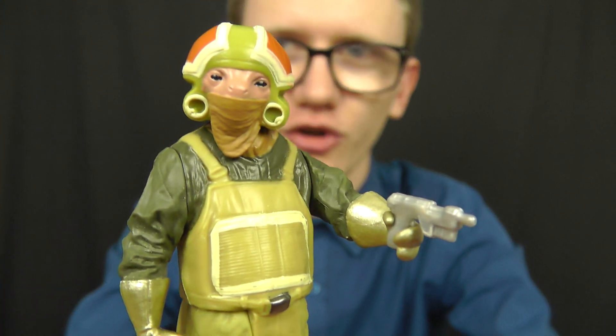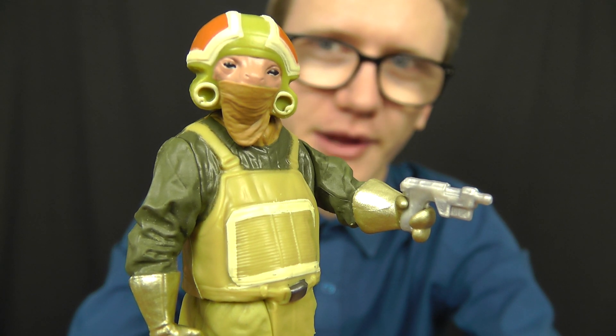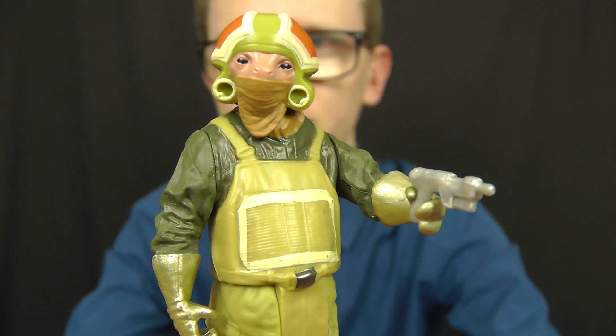Hello everyone and welcome to another Star Wars figure review. Today we're going to take a look at some more figures from the Builder Weapons series from Star Wars: The Force Awakens, and in today's review we're going to take a look at this guy. This is Goss Tuwuz — I believe I pronounced that correctly. You'll see the spelling of the name on the packaging in just a moment.